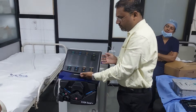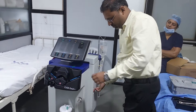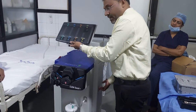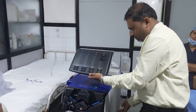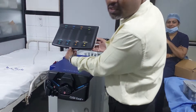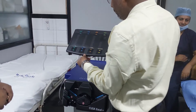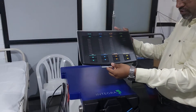Suppose you want to adjust the machine position up and down — they have provided a knob. Just push it for up and down movement. When it comes up and you want to tilt it, they have provided another knob. Just press it and you can tilt it according to the convenience of surgery.